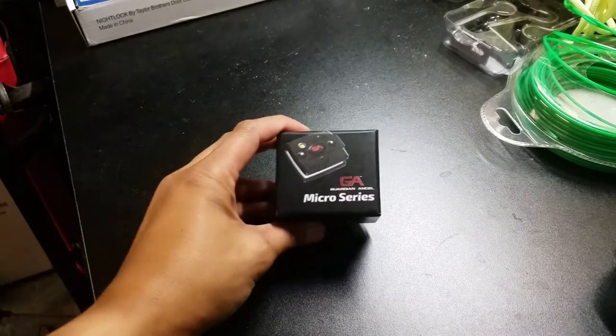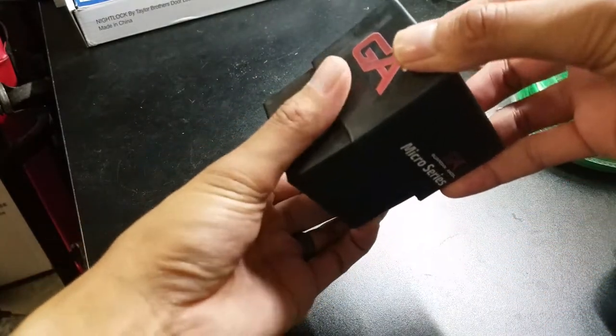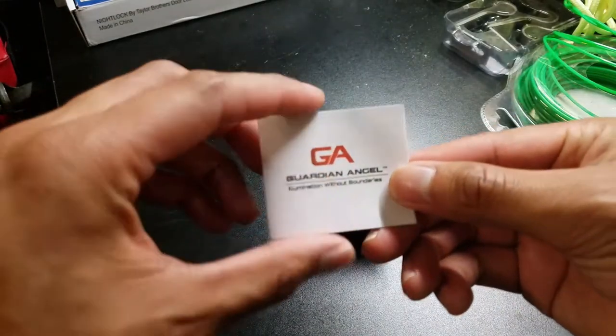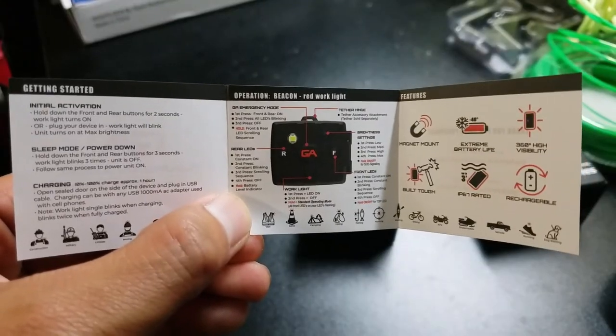So let's start with the unboxing now. Nice little box — it is the Guardian Angel Micro, or Elite Micro. Let's open it up. Here is the little manual, little pamphlet.